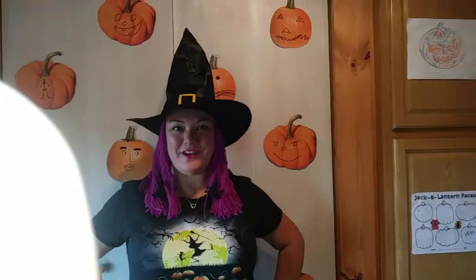Hey everyone, Nut-Free Mama here. Today I'm going to show you how to make Witch Hat Wow Butter Cookies.